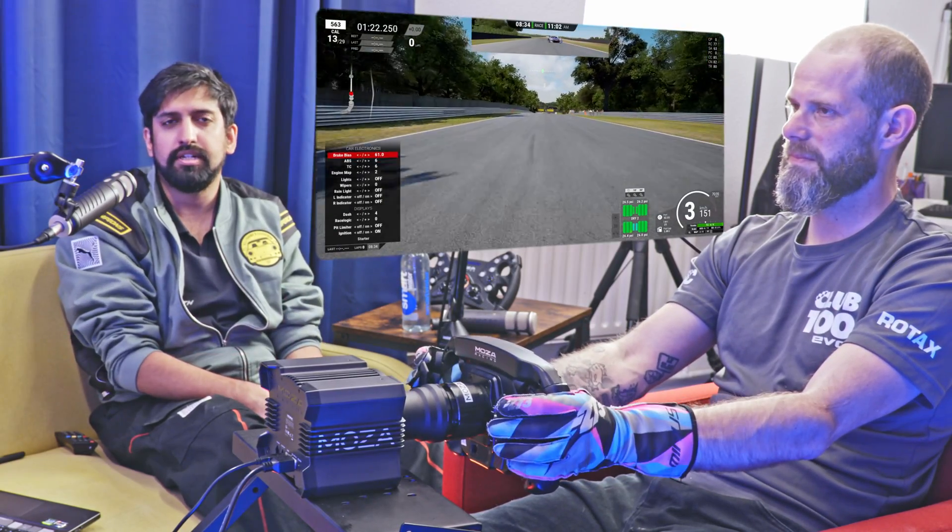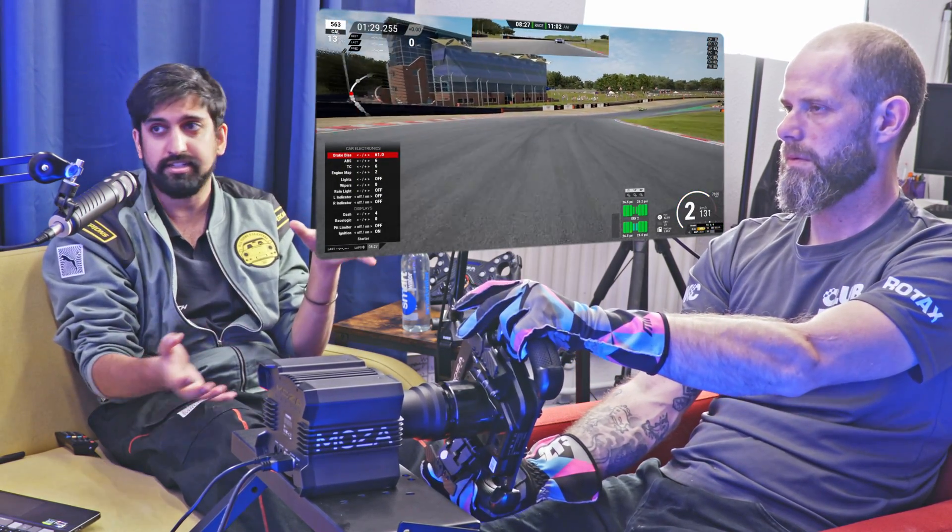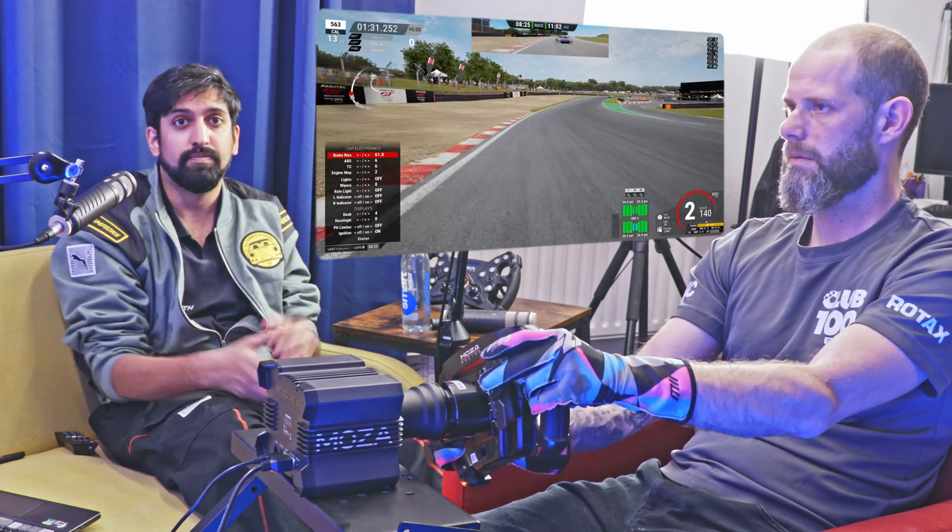But there we go — that's how you set up the inputs in Assetto Corsa Competizione on PC. It's similar on console, actually. Let us know if you've got any questions and we'll try and answer them, because we've got this amazing setup here. We'll see you next time.